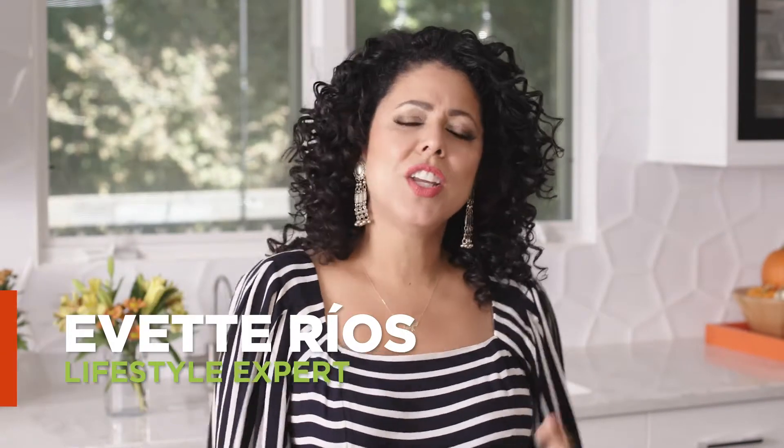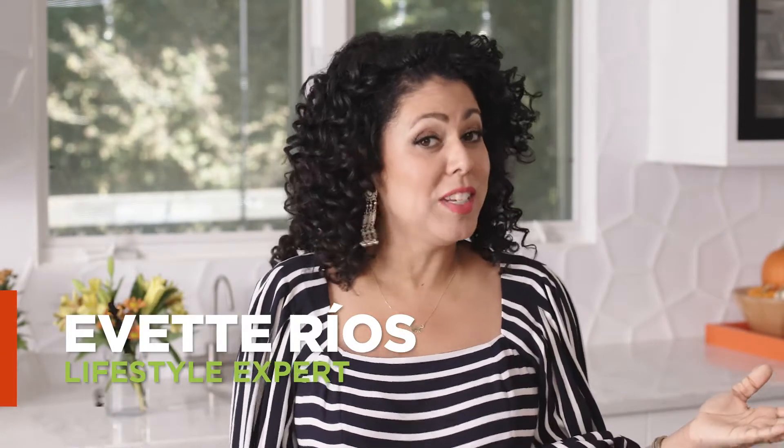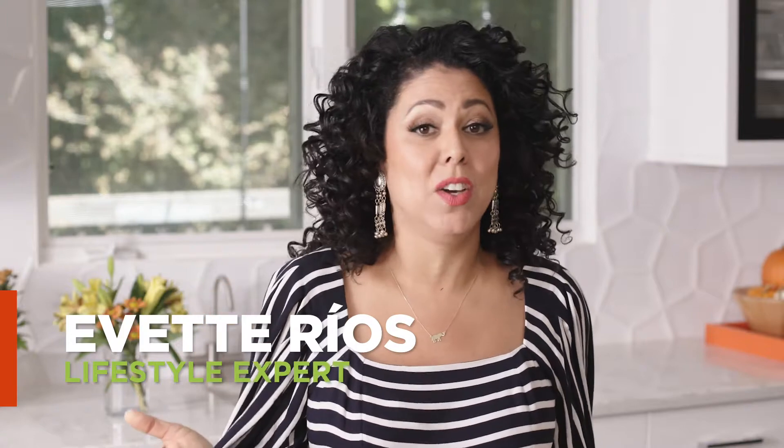Hi, I'm Yvette Rios. Are you team candy corn all day or team make it go away? Maybe this will change your mind.